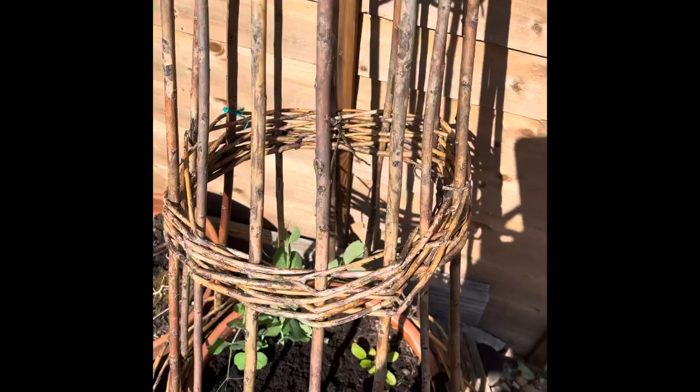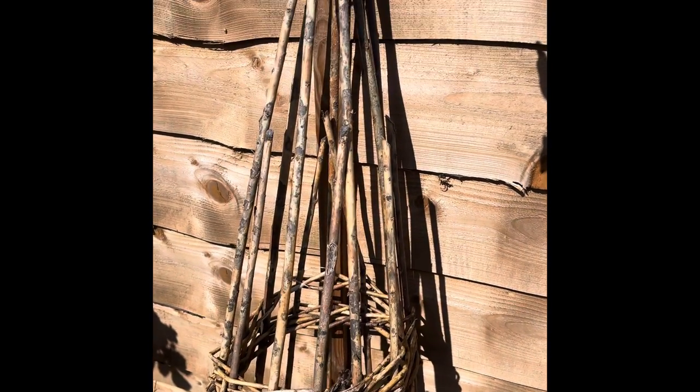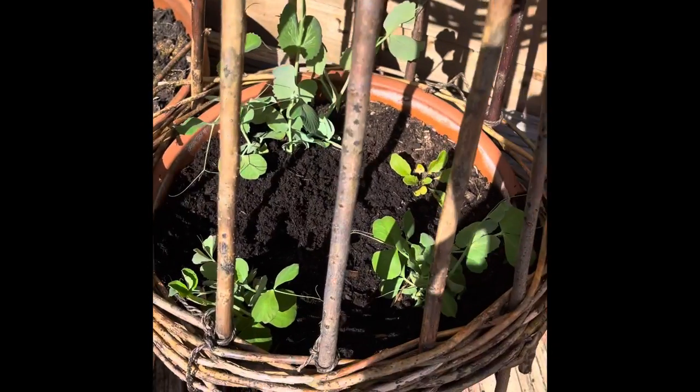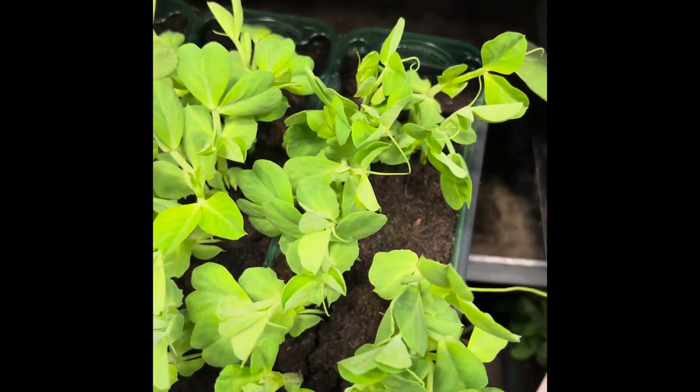I've tied the willow cage to the fence because it's really windy where we are — we've had stormy weather — so I've just used some garden string to tie it up. That's the cage I used last year for cucumbers; it's a really good one for cucumbers as well. If you want something for plants to climb up, peas do need to climb, so get some bamboo sticks or something like that.